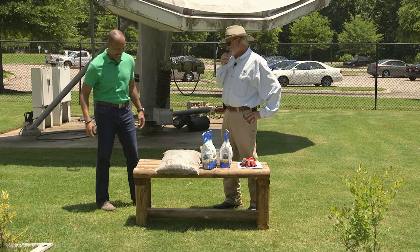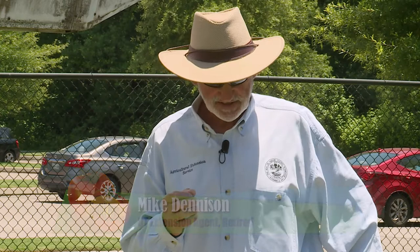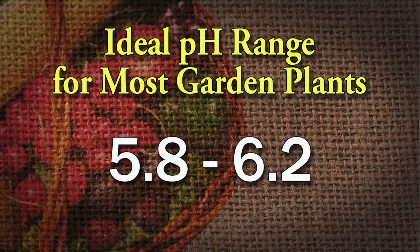Don't guess — soil test. That's a phrase that Extension Services have been using for years and years. To raise pH, that's the primary problem. Most plants, most vegetables, most fruits need a relatively high pH, between 5.8 and 6.2. Seven is neutral. So that's what you're striving for — six, six and a half — is a good pH, because that's the range where a lot of your nutrients are available to the plant.